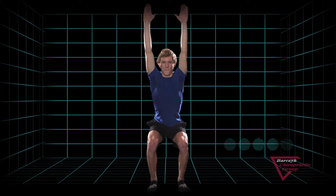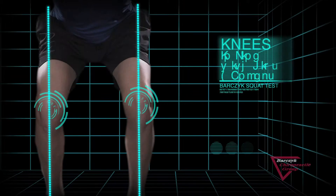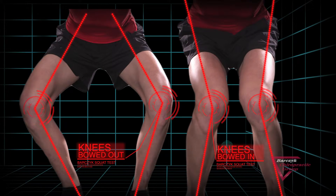Have your child do a simple squat. Are their knees directly in line with the ankles and hips? Or are they bowed in or out?